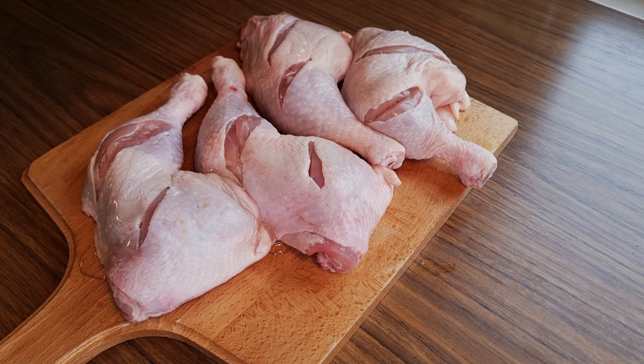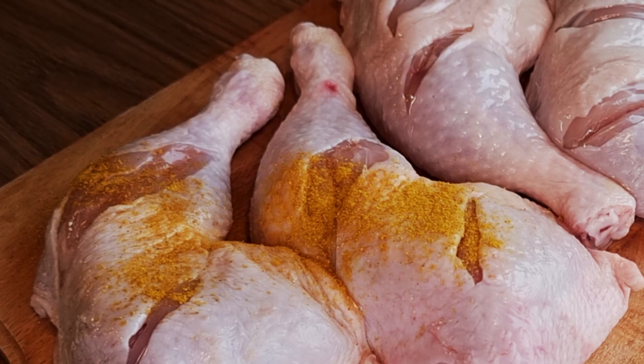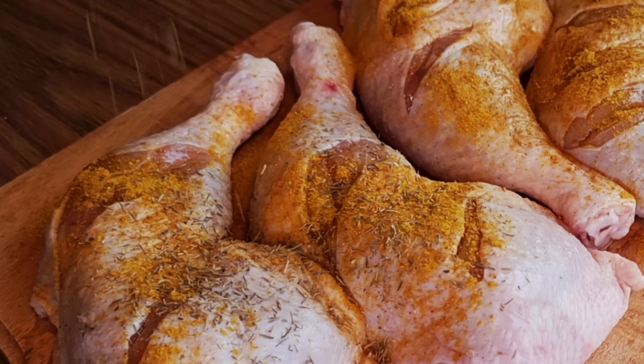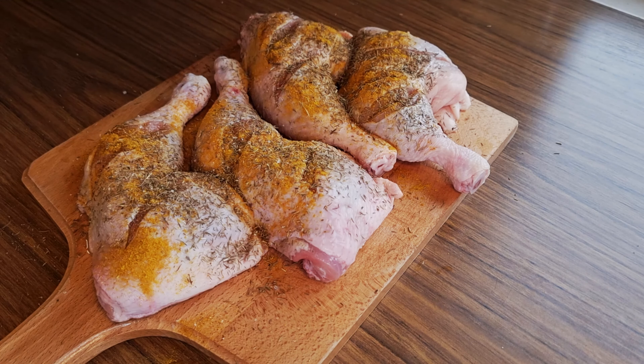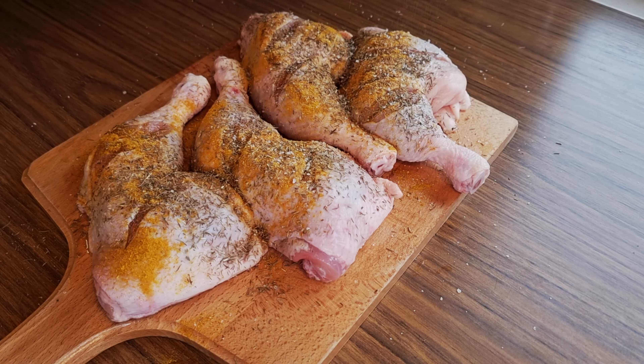Then put a small amount of oil in each piece — regular oil will do. Then add 1 tablespoon of curry powder, spreading it all over the meat. Then 1 tablespoon of thyme, 1 tablespoon of salt and rub it off. Do the same on the other side as well.